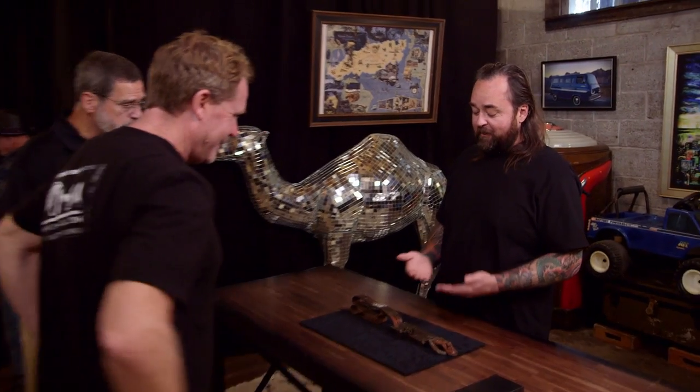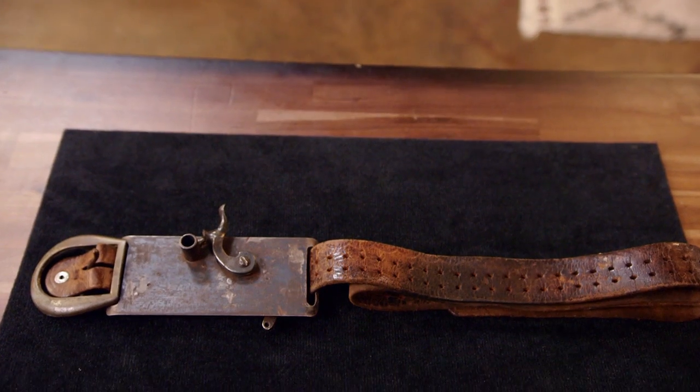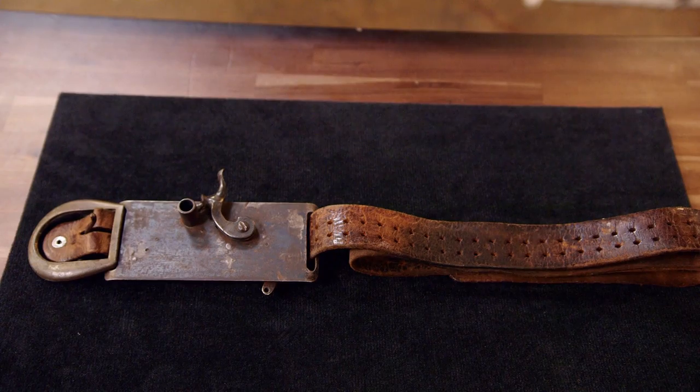Hi, I'm Alex. George, good to meet you. Nice to meet you, George. George has this pretty freaking cool belt gun. George, you mind if I pick it up? Please do.